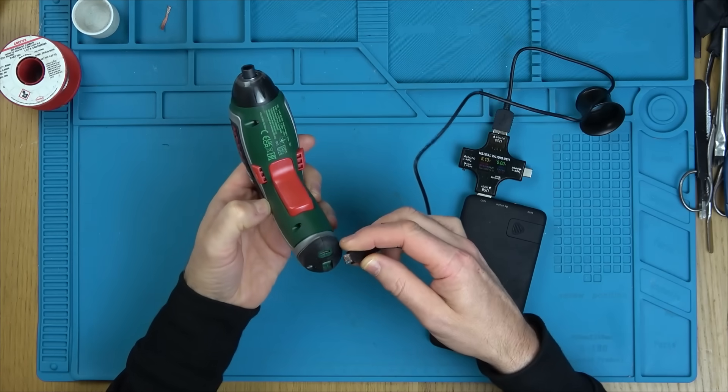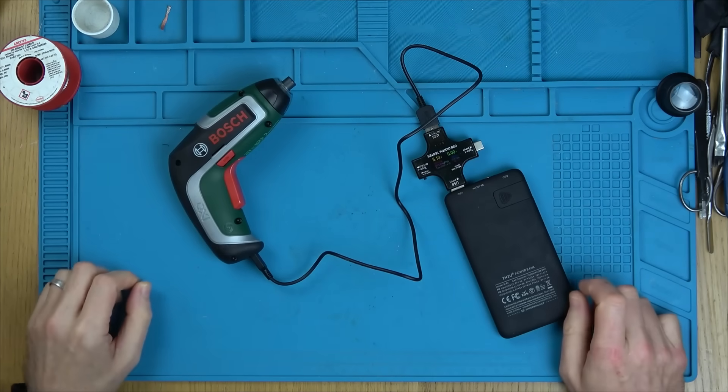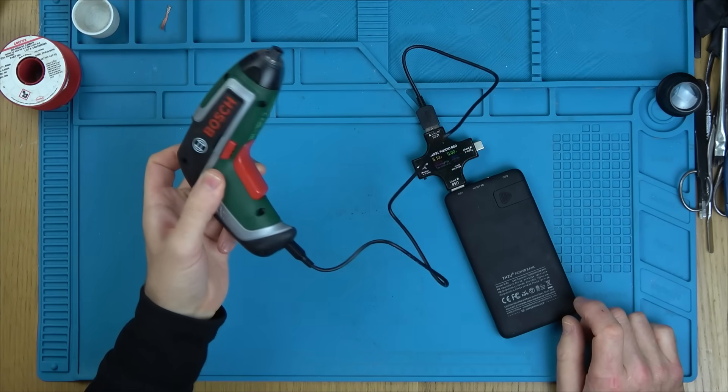Check this out — if I plug it in here, it's not drawing anything. Zero amps, and there's no indication of any charging light whatsoever.